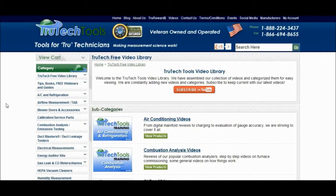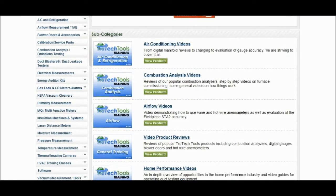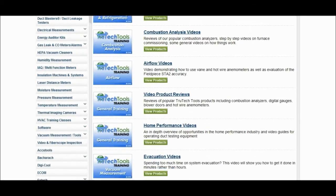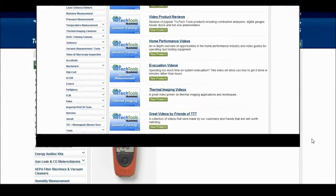True Tech Tools has a vast array of educational stuff. When you get to the main page, you can click on the True Tech free video library and it'll take you right to the page where you can subscribe to Jim. He has some of the best videos on YouTube — super professional, next level. He's got subcategories including air conditioning videos, combustion analysis videos, airflow videos, video product reviews, home performance videos, evacuation videos, thermal imaging videos, and great videos from TT friends.